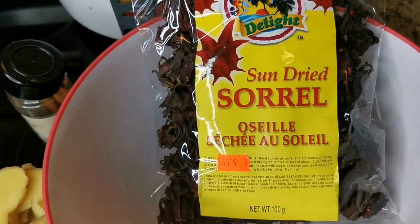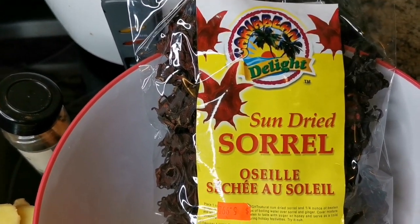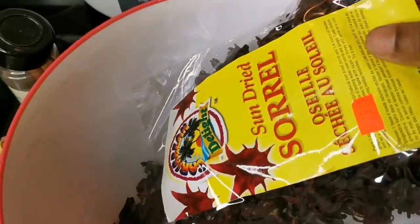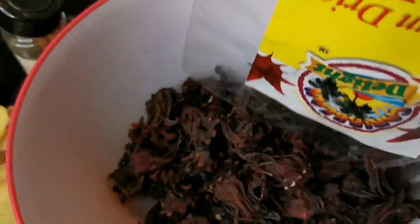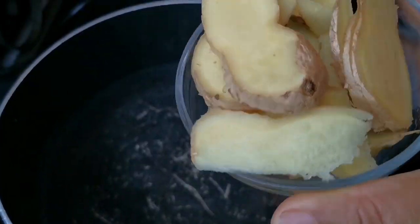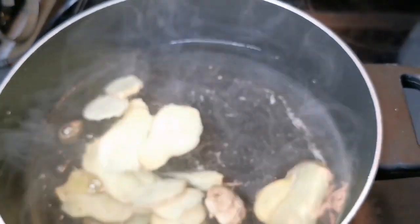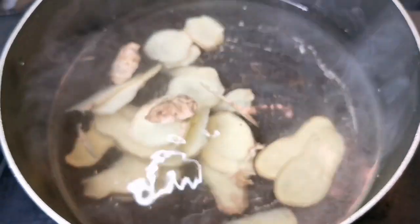Can you see that? We're going to make some authentic Jamaican sorrel. I have to rinse it so I'm going to empty out the whole packet. I have some ginger, about a cup, and I cut it in thin slices. So we're going to add that.